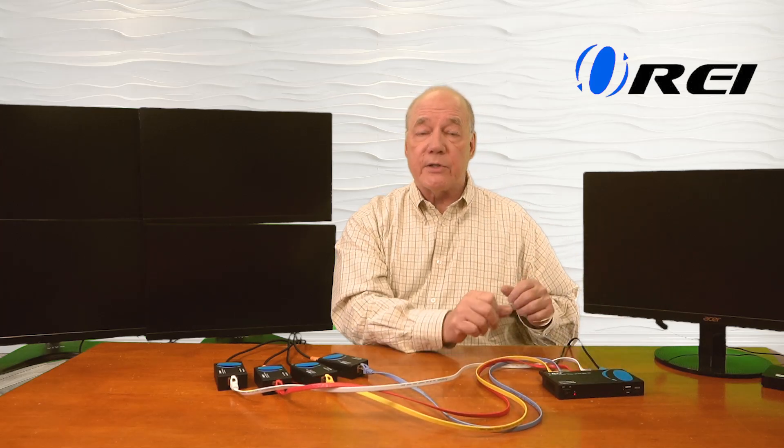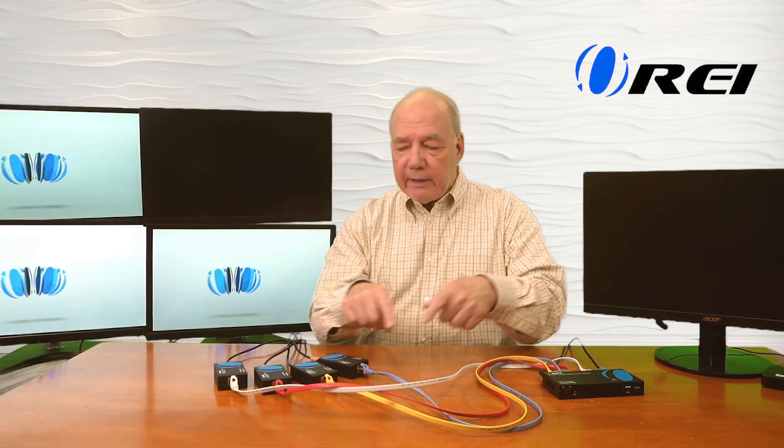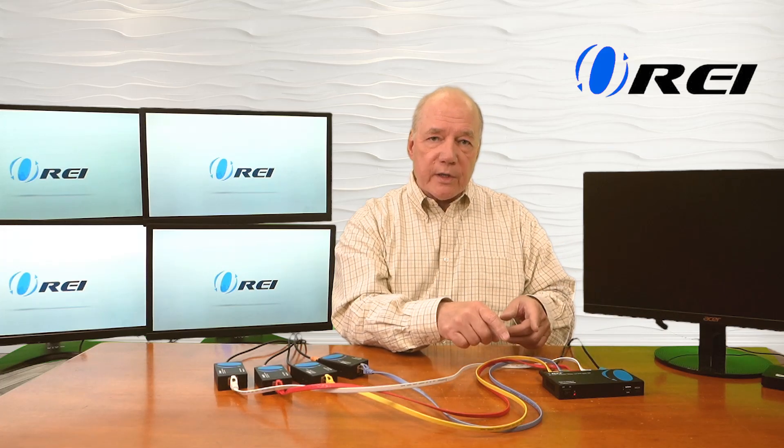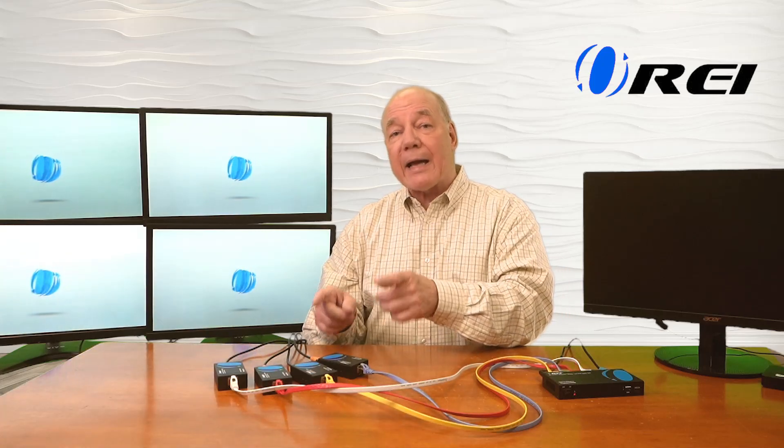I'll turn on the transmitter and the minute I do it starts an internal power-on self-test, checking the electronics and the resolution of the media content. It's also sending power to each one of the remote receivers — they go through their own power-on self-test and check the output resolution of the monitors, making whatever adjustments are needed to give you the best possible picture. What you're viewing here is content that started out as an HDMI signal, was converted into a signal that could be sent across that LAN connection, and then converted back into an HDMI signal for display on these monitors.